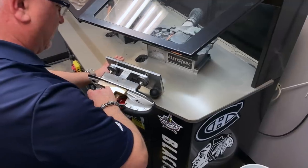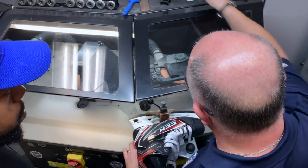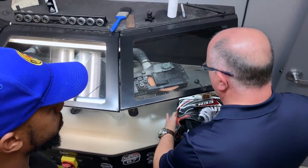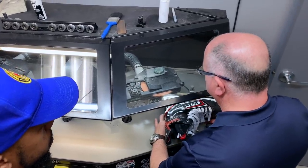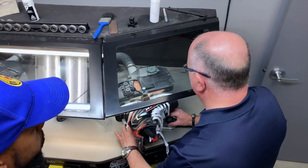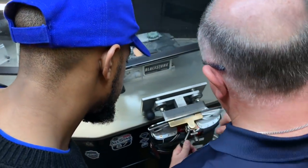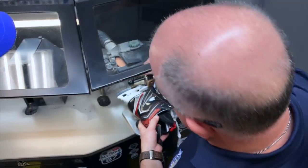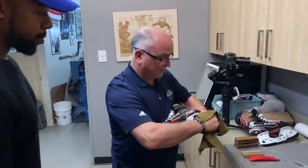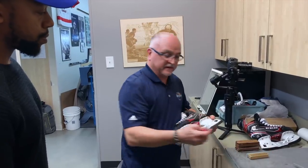That looks pretty good. At the finishing stage we normally put a bit of lubricant — either an oil or a wax — and the finishing pass is one of the most important. That's where you slow down and take your time. Look at the difference in speed. Look at that finishing — that's what we're looking for. That's the cross grind done; now we move to the finishing stone. I use a chamois to remove the micro burrs.